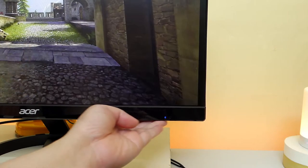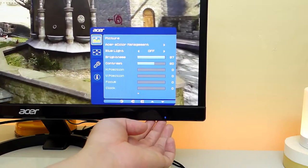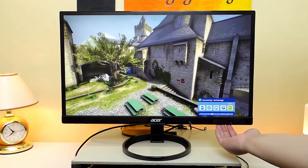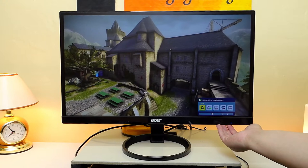Moving on to the bottom right corner, we have the menu buttons where you can adjust the volume and all of the settings of the monitor. What I love about this is that it has presets for different kinds of purposes like watching movies, graphics for editing and gaming, standard, eco mode and your own user preset.